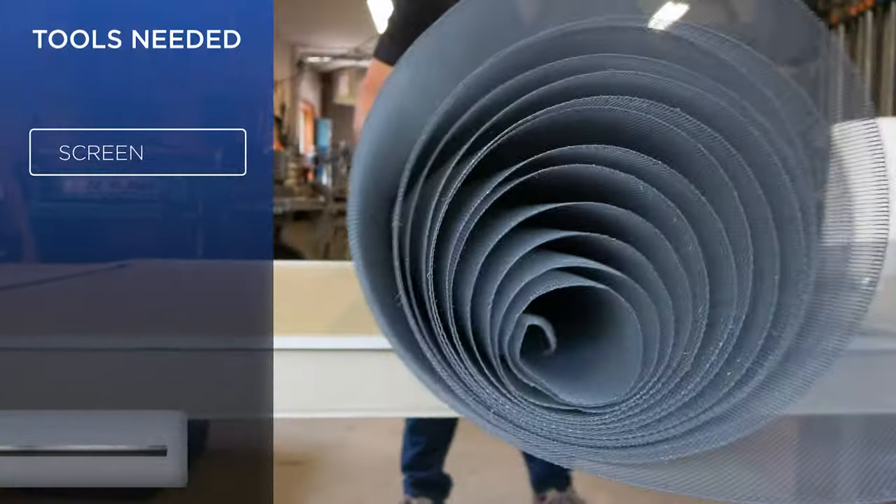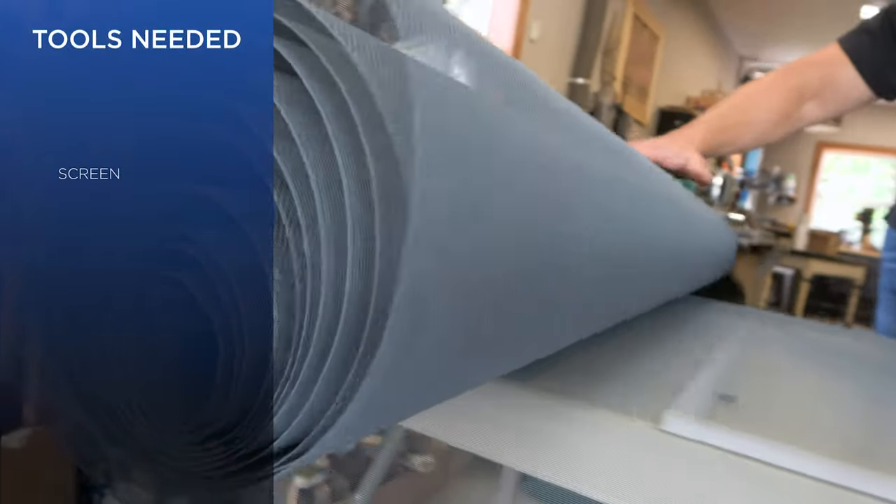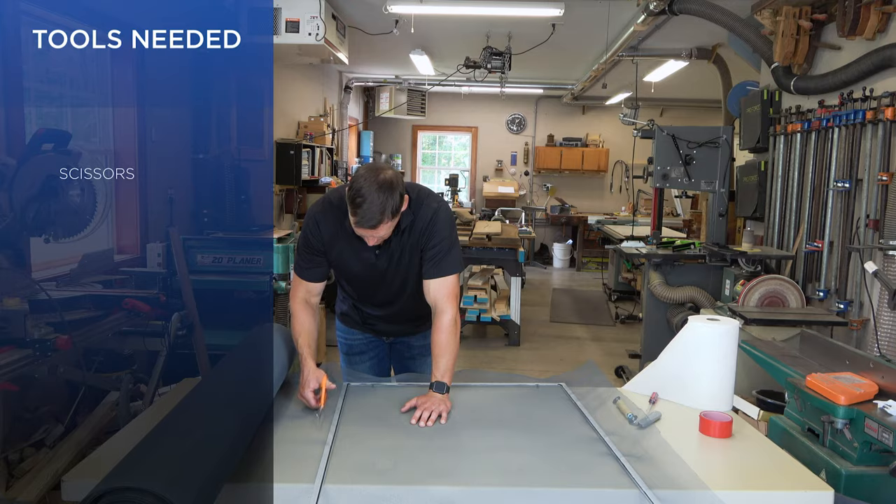Step 2. Roll the screen out over the frame, leaving at least one inch of overlay on all sides and cut.